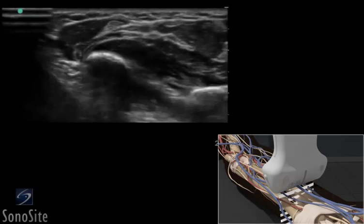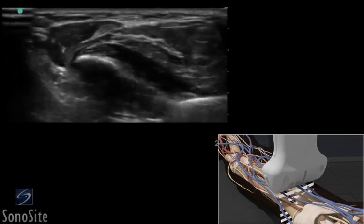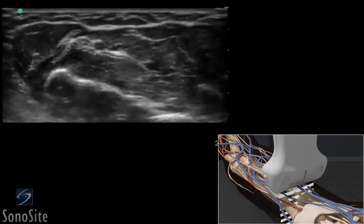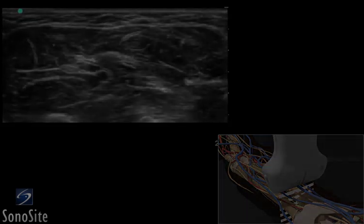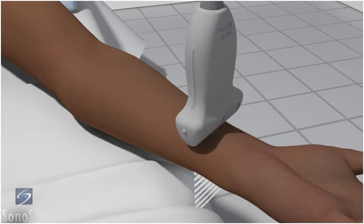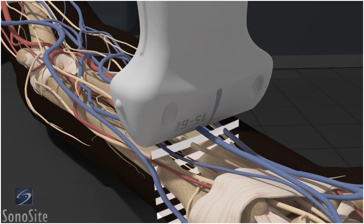A linear array transducer with a nerve exam type is used to perform a median and ulnar regional nerve block. The target depth is approximately 1 to 2 centimeters in an 80-kilogram adult. The patient is placed supine with the arm externally rotated at the side. The transducer is placed in a transverse plane at the wrist crease with the orientation marker directed towards the patient's right side.